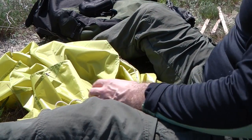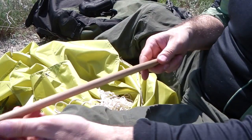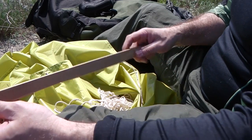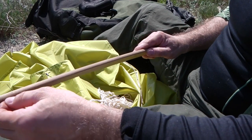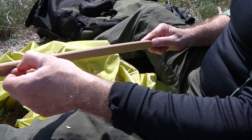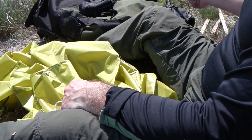Ещё раз повторюсь: в походах используйте только клинья из многослойной фанеры. Никакие металлические клинья вам на пляже не помогут. Спасибо.